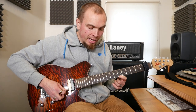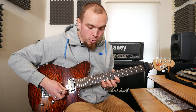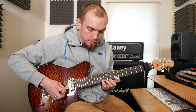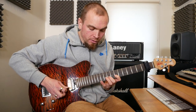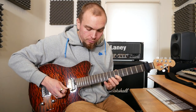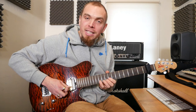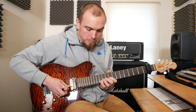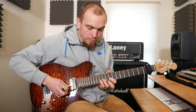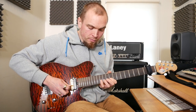Then 8 and 10 on B again, 7 on E, 10, 8, 7 on B, and then we've got 12, 10, 8 on E, same on B, and 10 and 12 on B, 8 on E, 12, 10, 8 on B, then we've got 14, 12, 10 on E, 13, 12, 10 on B, 12, 13, 10 on B.